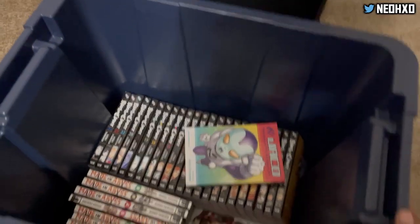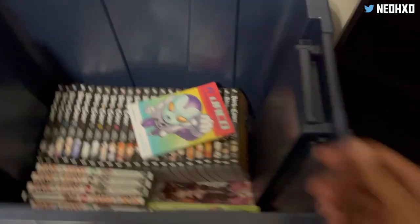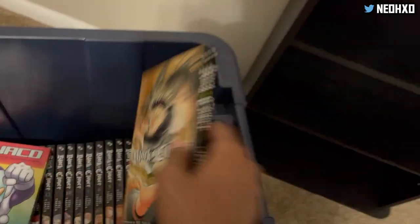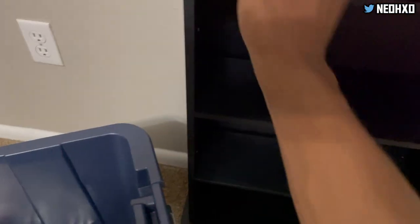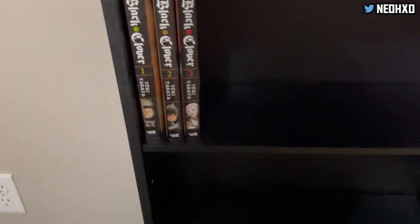Alright, so I got my box of manga and I can finally move it to the studio. Y'all already know I got the Black Clover on deck. Everybody on my channel loves some Black Clover — Black Clover is cool. I'm basically just going to put all my volumes on the shelf. They actually fit perfectly on this shelf.